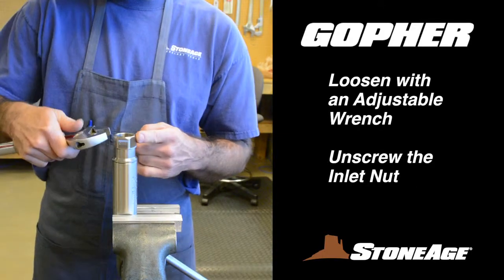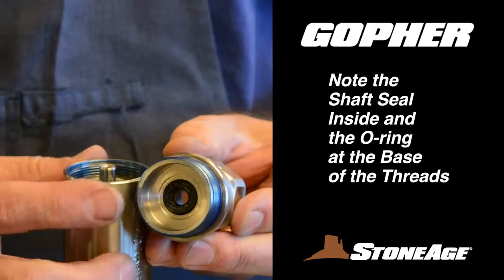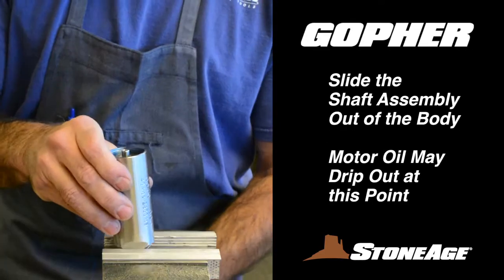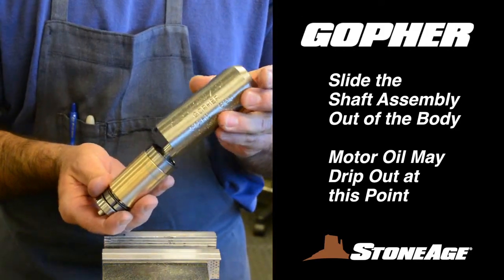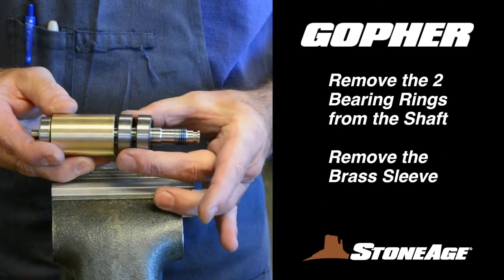Loosen the inlet nut with an adjustable wrench and unscrew. Note the shaft seal on the inside and the O-ring at the base of the threads — we'll remove those in a moment. With that accomplished, take the tool out of the vise. You can slide the shaft assembly out of the body. At this point, motor oil may drip out of the tool.